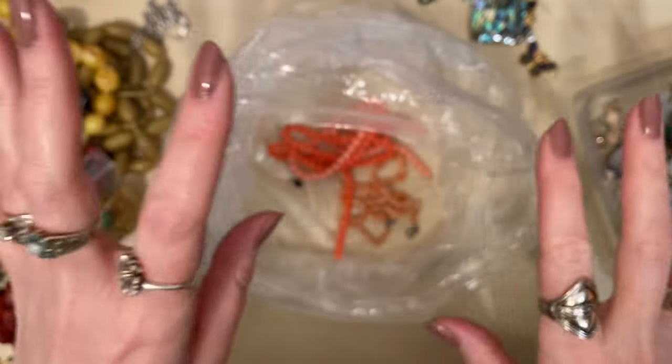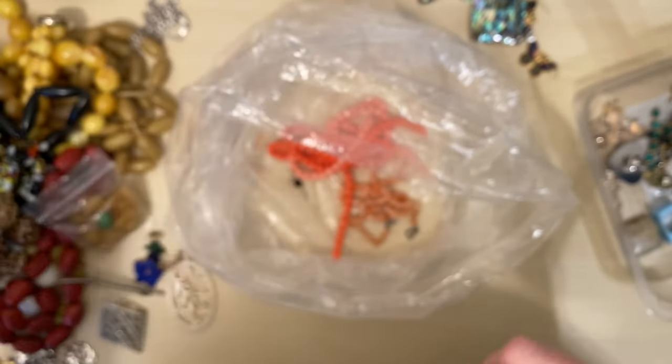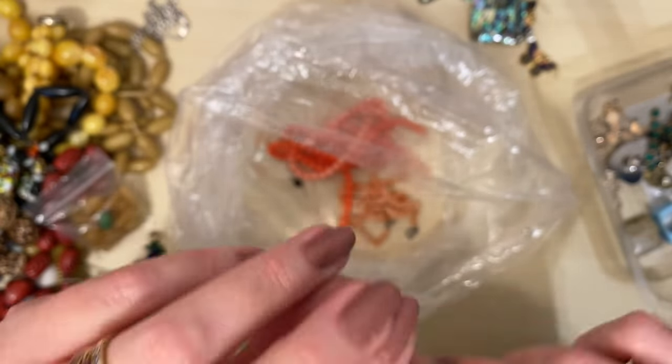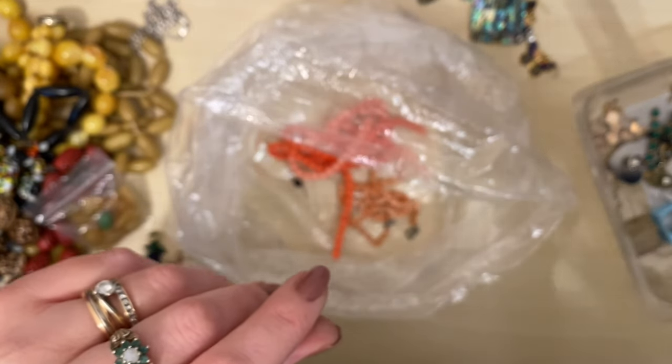So what do you think of my haul? That was £20 for the box, the other bag was £3, the one before was £11, and the other bits from yesterday — so we're looking at about £40 to £45 all in. I think I did really well! What was your favourite piece? Please let me know down in the comments, don't forget to hit that like button, check out the channel if you haven't already, subscribe, and I'll see you next time for another unboxing. Take care, guys, bye!